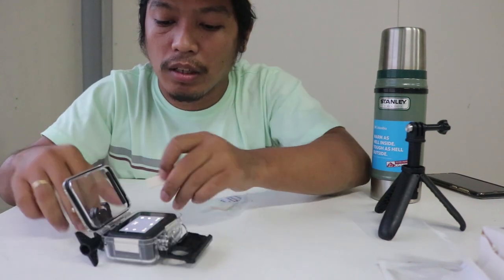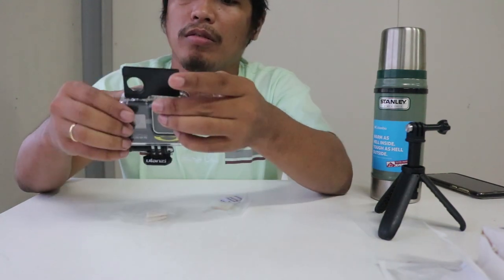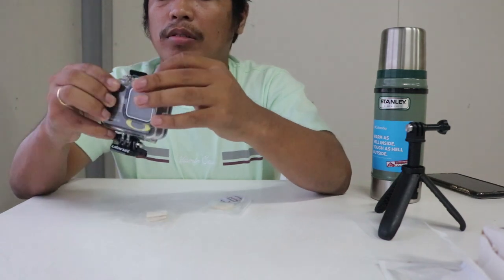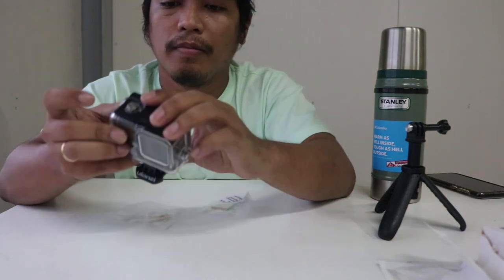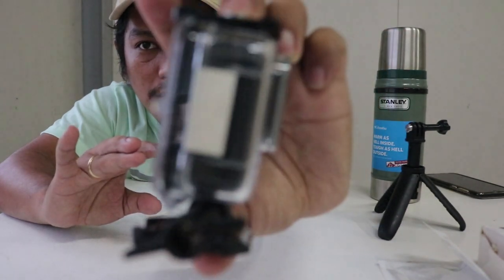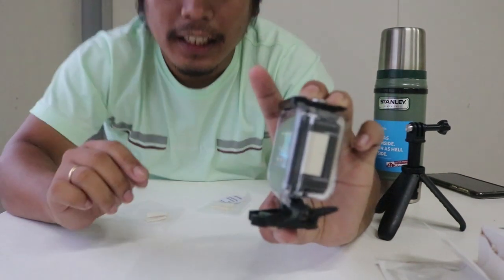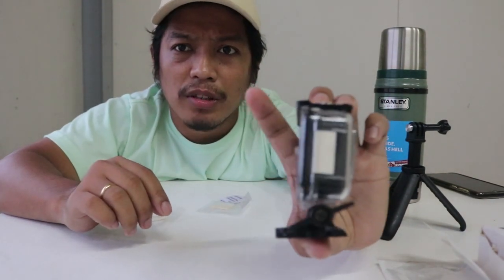I think only two strips. That's how it looks when assembled.